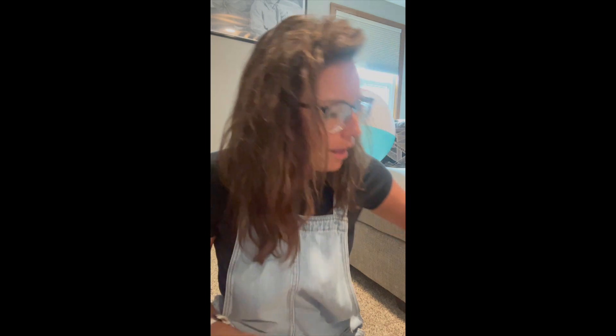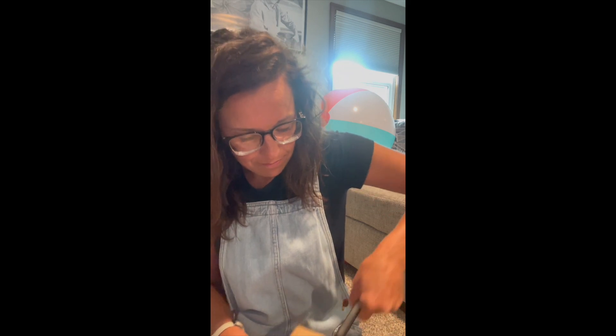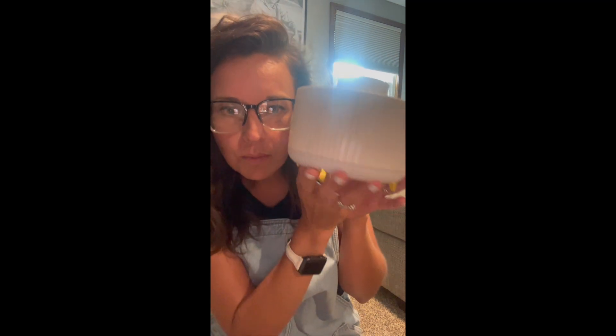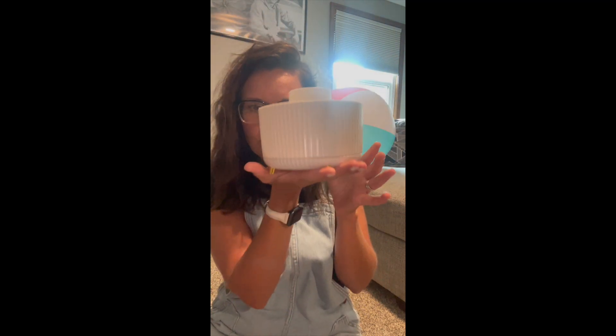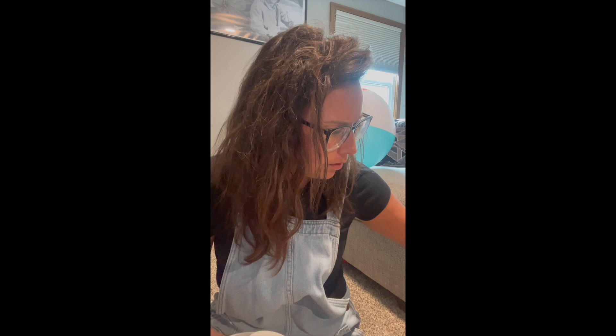Oh, it's a box and I don't know what's in it — let's see. Oh my god, I'm so excited for this! It's this little adorable thing that's gonna go on my table where I'll put my highlighters and markers and scissors and stuff on it. I am so excited for this.